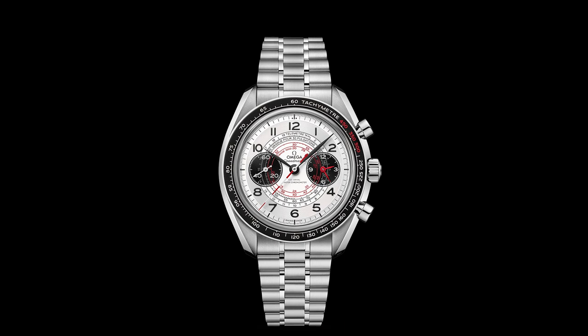You're getting a choice between a bracelet or a strap. On a strap it's costing $8,450, and on a bracelet you're paying $8,650. You're also getting micro-adjust on that bracelet, which is a welcome addition.